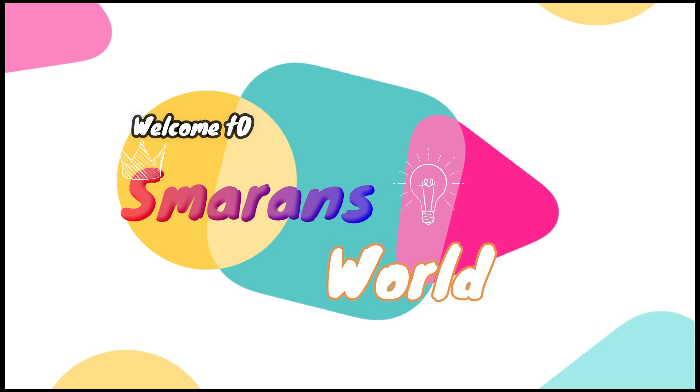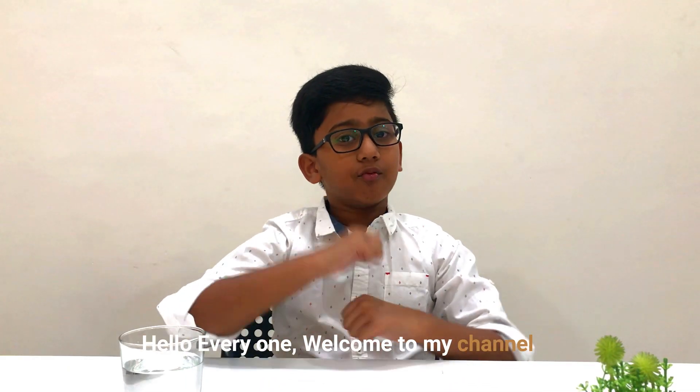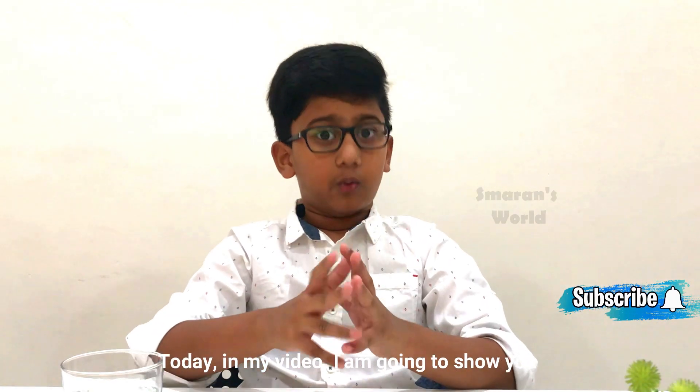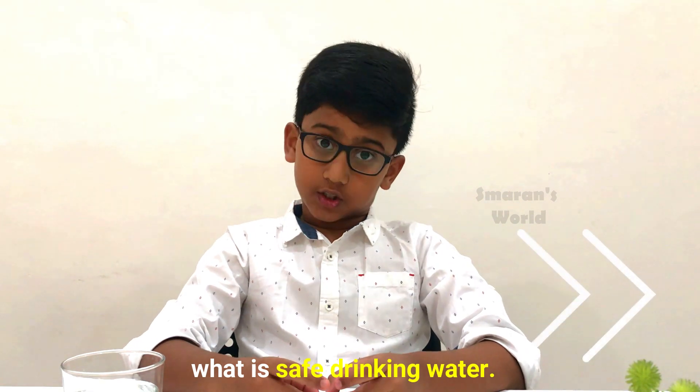Welcome to Smell and Spray! Hello everyone, welcome to my channel. Today in my video, I am going to show you what is safe drinking water.